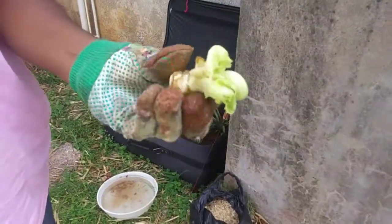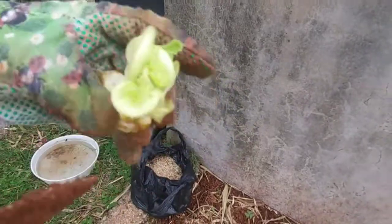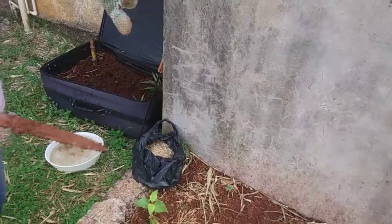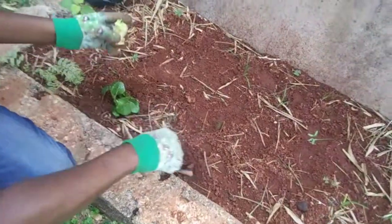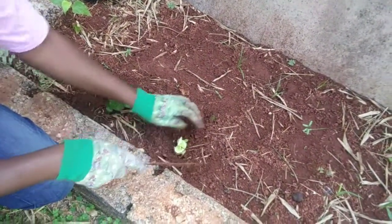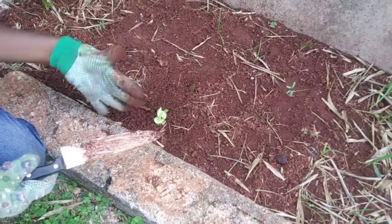And the same thing for the lettuce — notice it's growing. I just cut off the top; don't cut the bottom. We cut the bottom and save it. Or you can just take the leaves off. So I'm going to add it right here beside the pak choi. I'll do a follow-up video to see how they're coming on.